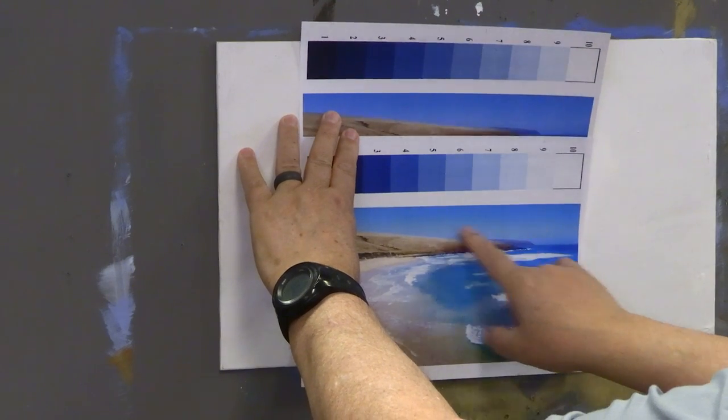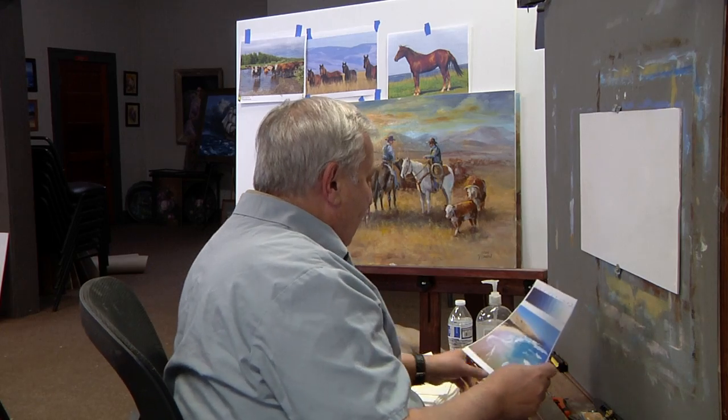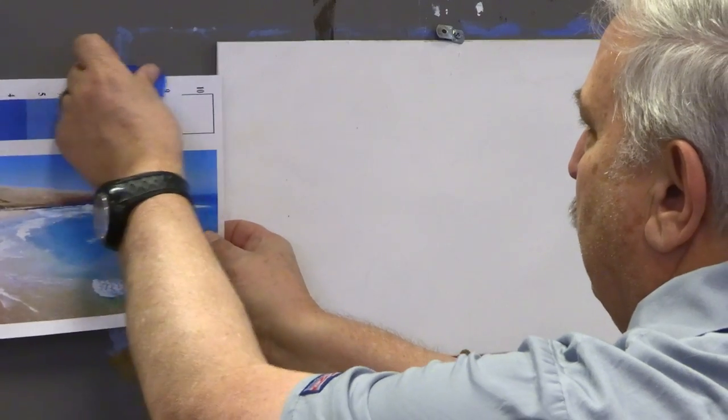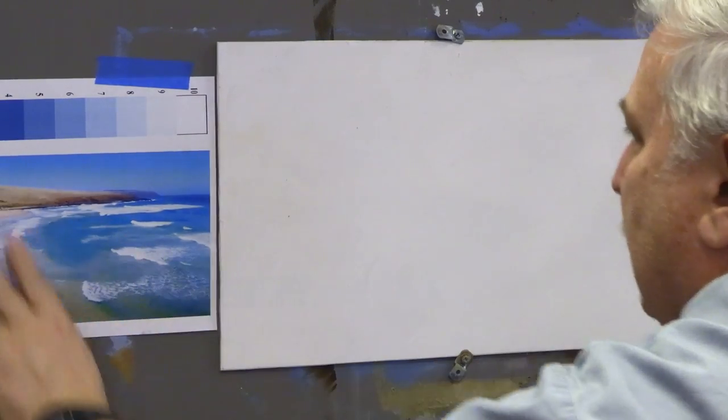The lighter version shows more yellow in the horizon line color, while the other shows more violet — the two programs are different. So if you have a reference photo, try both a Windows program and an Adobe program for printing, and you'll get some differences that might bring you a little closer to what you like. I like the slightly lighter version, so I'll put that up here for reference as I paint.